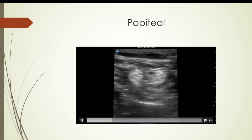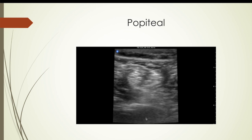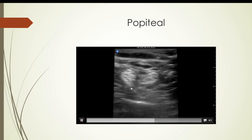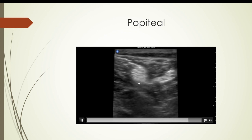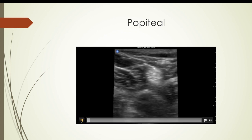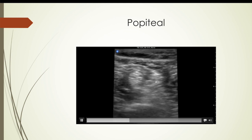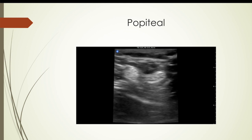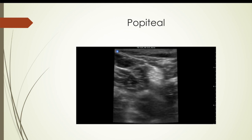Here's a popliteal block — again without the actual block, just the anatomy. You can see the nerves coming together — the common fibular and tibial nerves — and then moving more distally you can see them separating again. The picture is beautiful. If you can't hit that block, something's wrong with you. I use this a lot in the OR, but also in the ER for ankle fractures, foot fractures, etc. — a great thing to do for your patients.